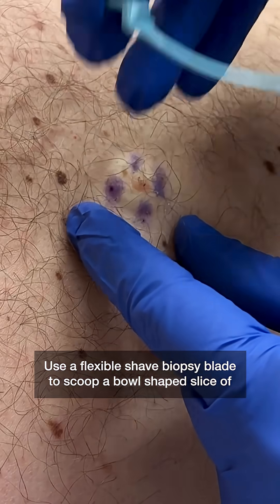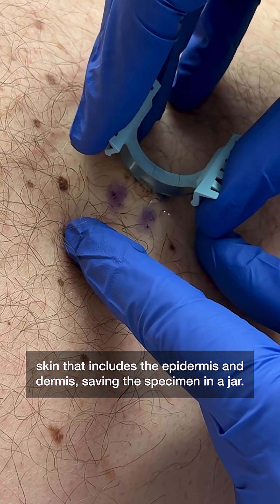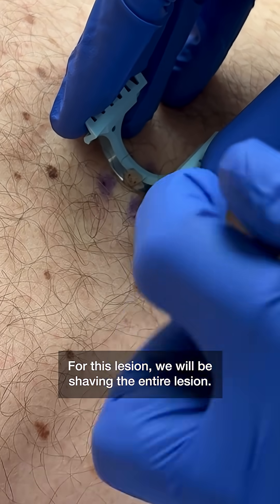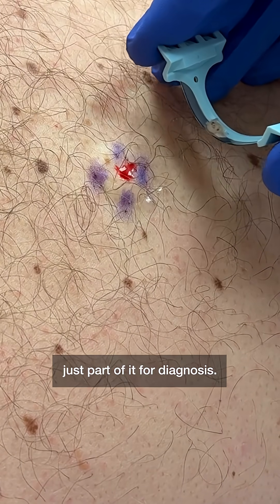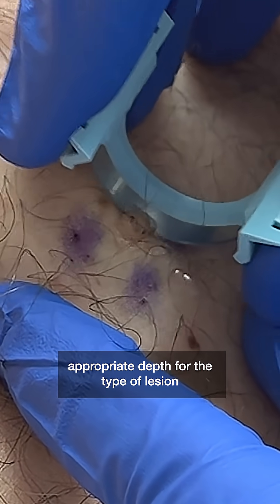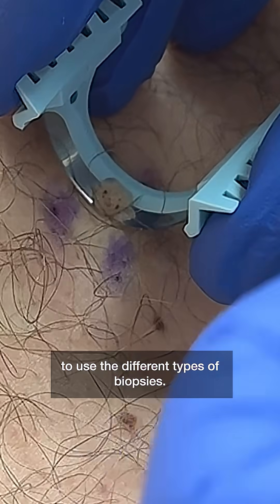Use a flexible shave biopsy blade to scoop a bowl-shaped slice of skin that includes the epidermis and dermis, saving the specimen in a jar. For this lesion, we will be shaving the entire lesion. For other lesions, such as large lesions, you might shave just part of it for diagnosis. Training to perform skin biopsies includes learning how to get the appropriate depth for the type of lesion being biopsied and when to use the different types of biopsies.